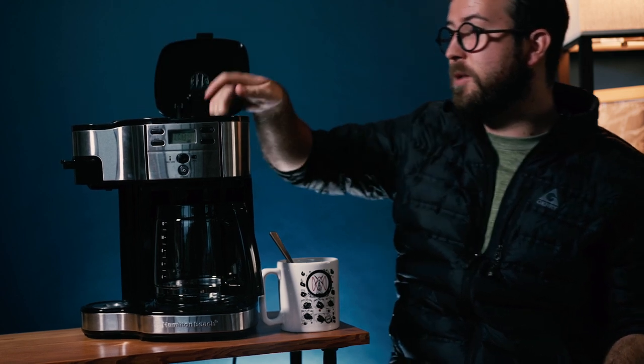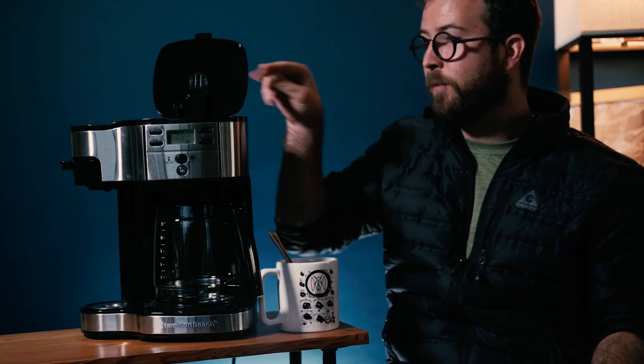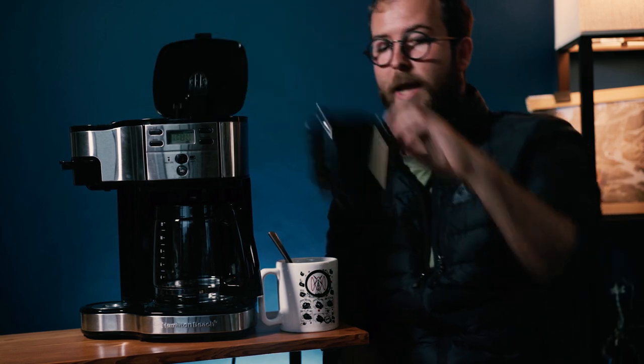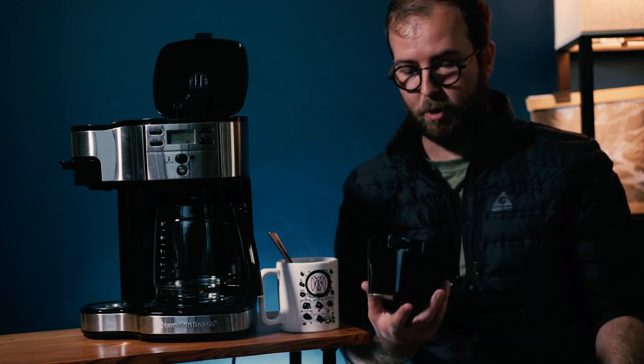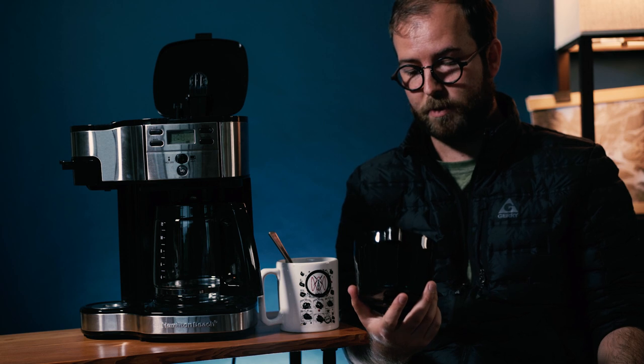Up here, if you use the basket that you bring yourself — if you BYOB — you will get a little bit of the oil. If you bring a number-whatever filter to the party, which is the standard carafe size, you're going to have that paper artifacting and the standard carafe flavors.